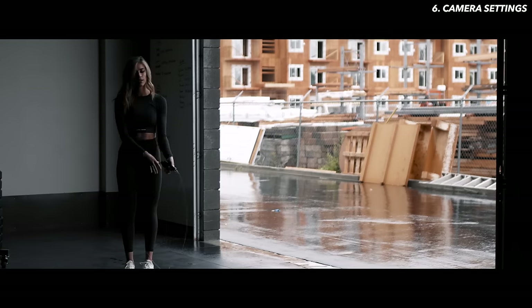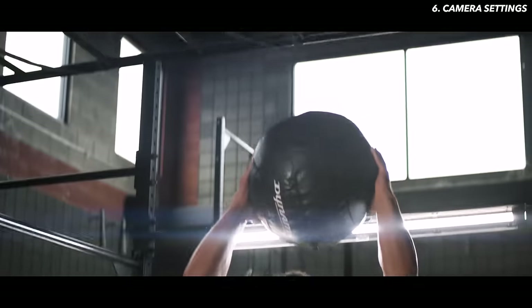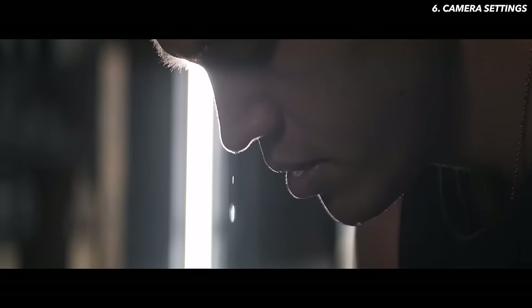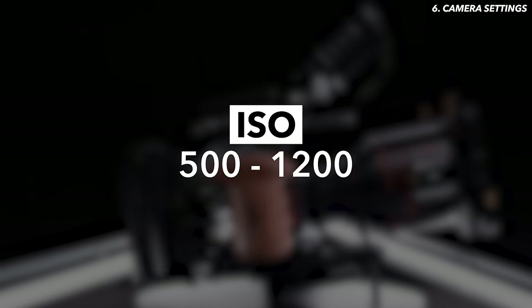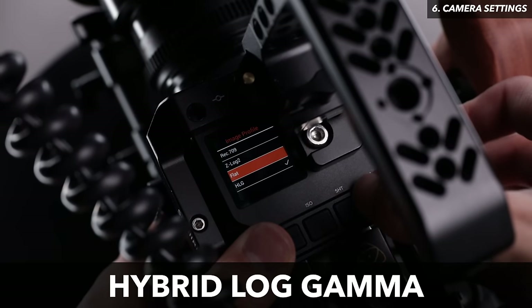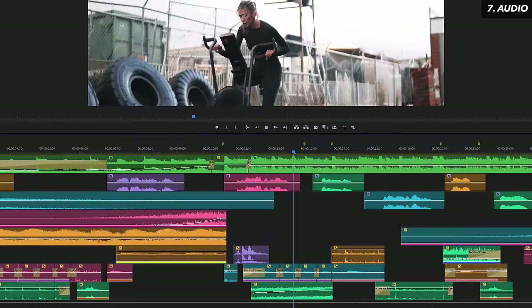Resolution is at 4K for a crisp image and flexibility to adjust framing in post. Frame rate is mixed between 23.976 and 60fps depending on the shot — 60fps for anything I'll slow down in editing, 23.976 for fast-paced shots. Shutter speed is always double my frame rate: either 1/50 or 1/125. Aperture is at T2, the lowest this lens can go, to bring in the most light and give that awesome bokeh. I adjust ISO last until I have proper exposure, and use an ND filter if it's still too bright. The color profile is HLG — hybrid log gamma — a hybrid of a standard profile like Rec. 709 and log, giving great dynamic range without spending as much time in the editing room.